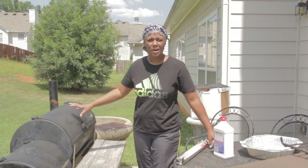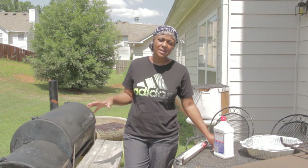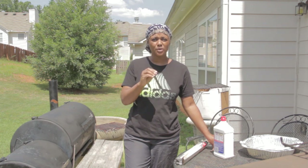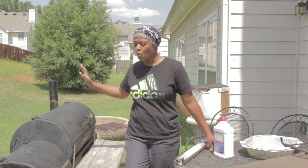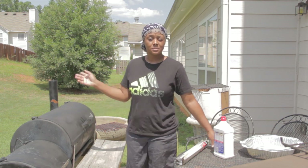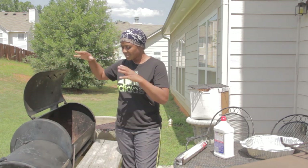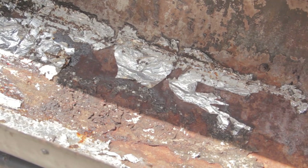Now, two years ago I redid my grill, but I haven't been really taking good care of it. I've been leaving it outside, allowing the weather to do whatever it wanted to do to it, so I'm going to have to redo it pretty soon. But the other day I came outside and washed it down really well and cleaned out the inside. So this is how it's looking right now. We've got to prep this before we can bring the meat outside to cook it.